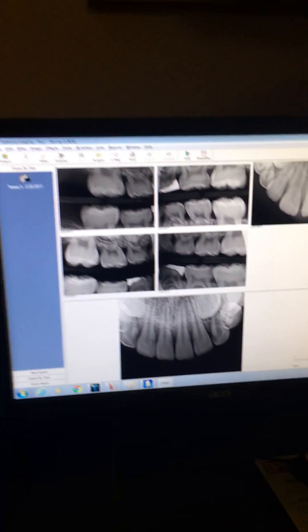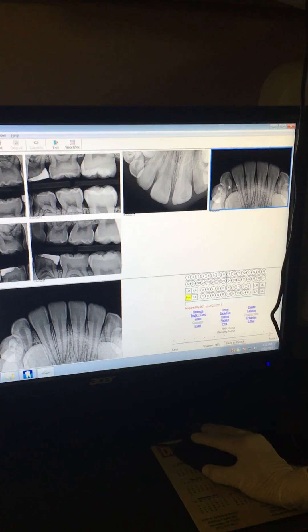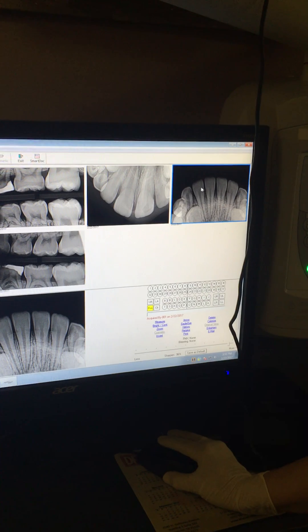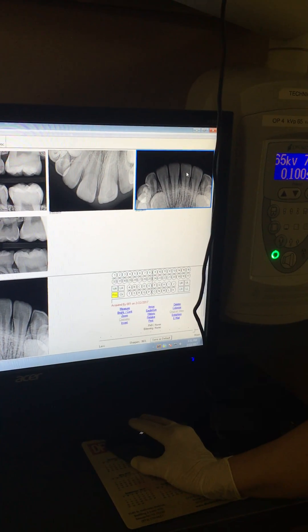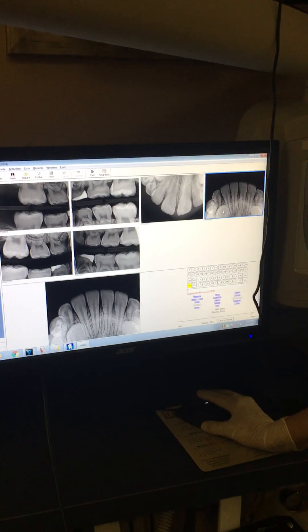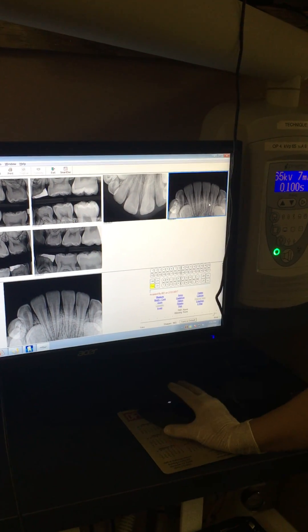On this one, you can see that we pretty much picked up his two centrals, his laterals, his cuspids — so at least we know that those two cuspids are there — and his two laterals and his two anteriors. They're all there, and that's basically what I'm looking for when doing that one. But if I had done a one, I probably wouldn't have been able to pick all those up.